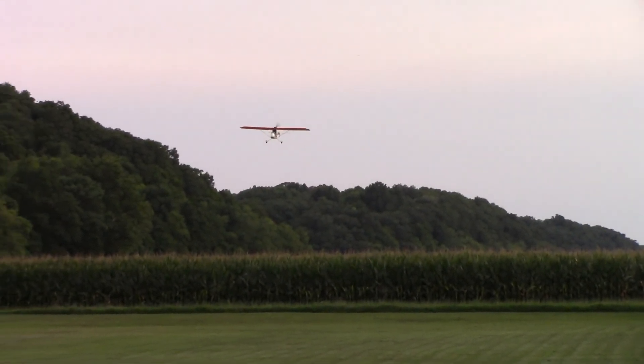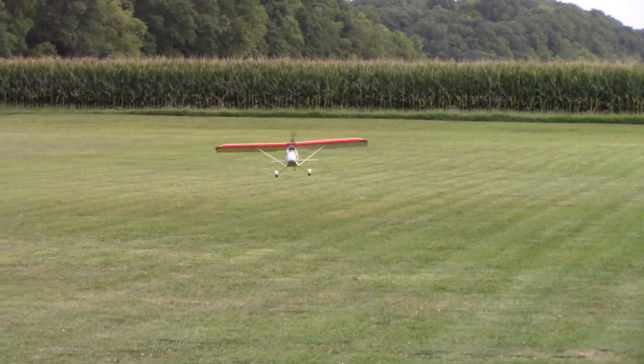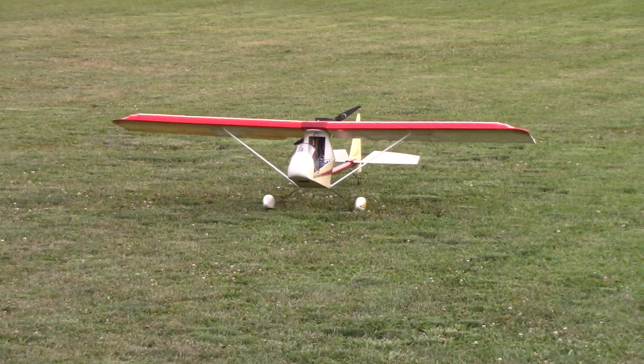Well, I'm barely touching this one. Okay, power all the way off. Start to flare and see what happened. That was a full flare. You saw the tail touch down first.